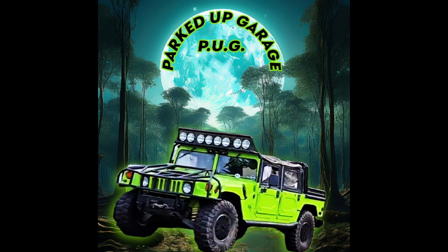Welcome to Parked Up Garage. For those of you working on some of the bigger stuff, if you're doing a cam and crank sensor on a Volvo D13, here's what you need to know.